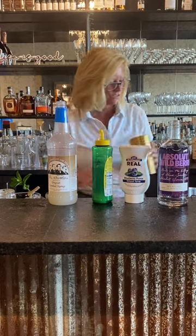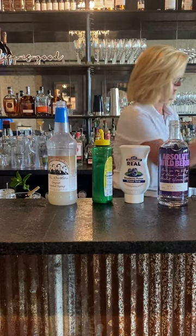So just got that all in my mixing tin. There you are.